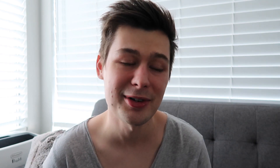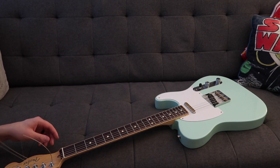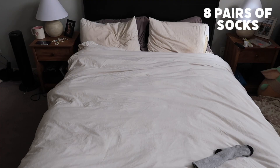I'm going to put a new set of strings on my Telecaster before I head out. I was debating whether this is the right time to do it because strings have been snapping under pressure in the airplane, especially if you forget to detune them. But I like changing strings in the comfort of my own home. Now on to packing.